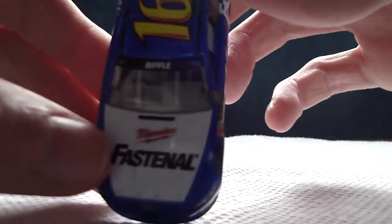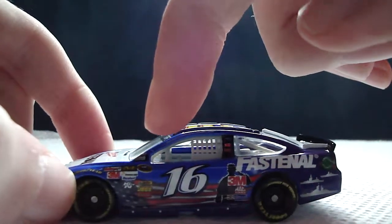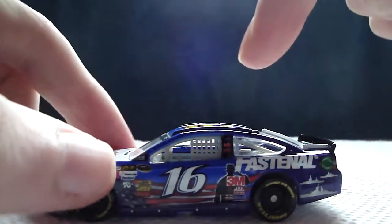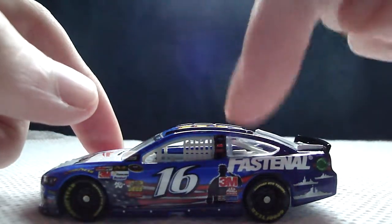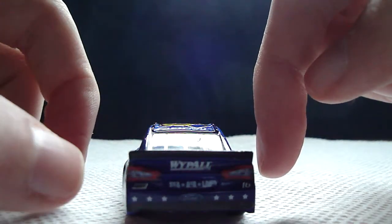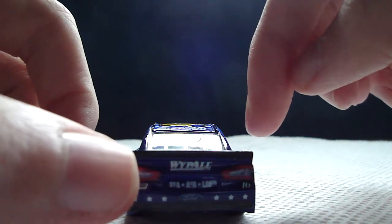The main sponsor is Fastenal, and you've got Milwaukee, Ford Fusion, Moog, Mahle, Comp, Sunoco, Goodyear, NASCAR Sprint Cup Series, Autometer, JEGS, Mechanics Store, Freescale, Duralast, K&N, Holley EFI, 3M, NASCAR Official Race Car, Greg Biffle, Ford, 3M, Coca-Cola, 16, 3M, Mac Tools, International Trucking, Champion, Sherwin-Williams, Fastenal, American Ethanol, and Fastenal on the roof.